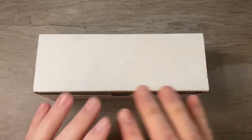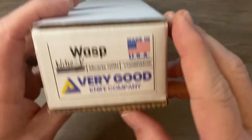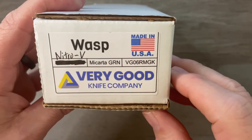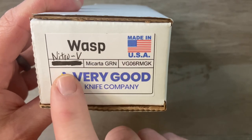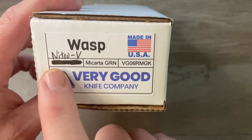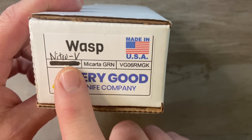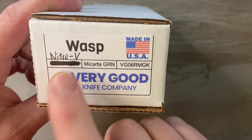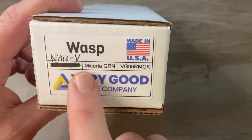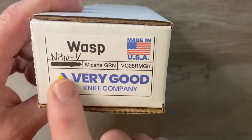When you get a knife from Very Good Knife Company it's going to come in this white box. On the end of the box is some information about your knife. Here we have the name of the knife — Wasp — made in the USA. We have the blade steel: this one is Nitro V, which is a stainless steel. All of the other ones we looked at were 80CRV2, which is a carbon steel. We've got our handle material here — it's micarta, and it's green — and then it says Very Good Knife Company right there.